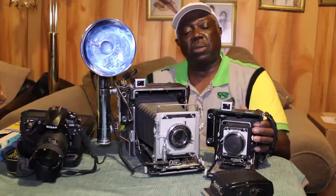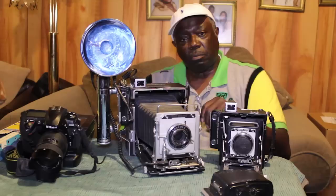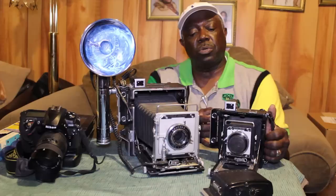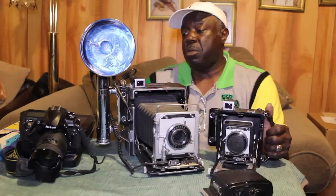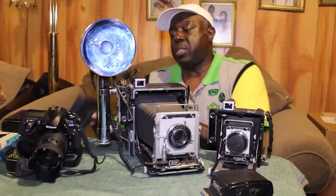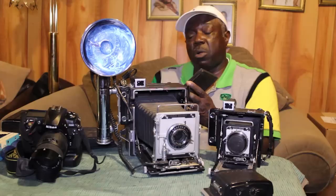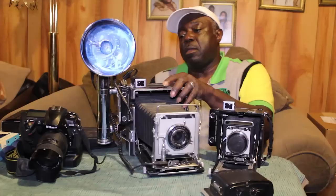A photographer literally had to be on his feet and thinking on every shot. There was no automation — everything was manual. It required him to carry film packs to insert the film, which would only give him two shots per film pack. What I have here are the various kinds of film packs. This is what's called a 4x5 two-sheet pack.